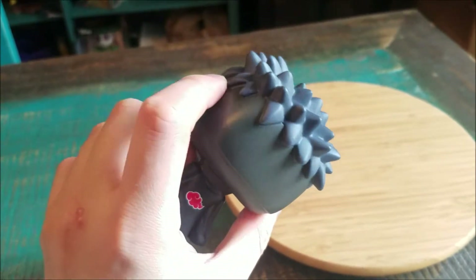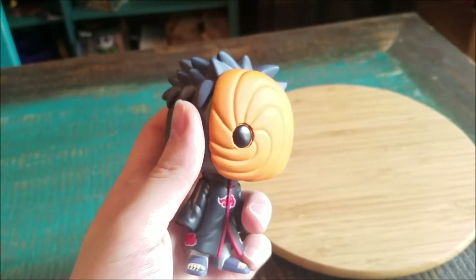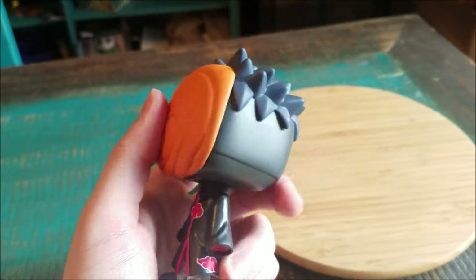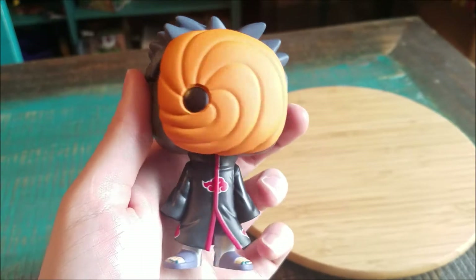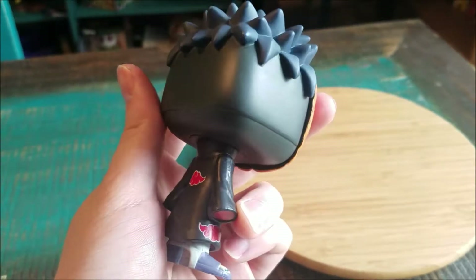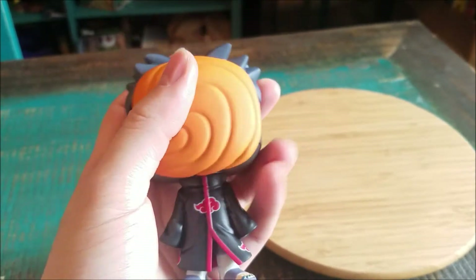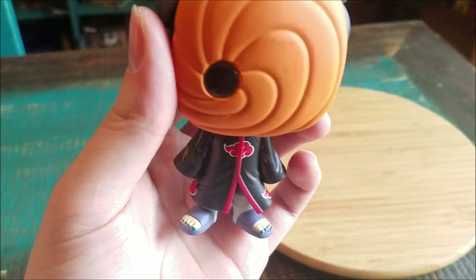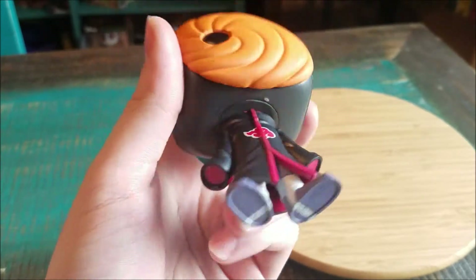His awesome little black Uchiha spikes, little mask that we see him with, and the one pop eye. He does have the Akatsuki robes on there, so you can see the little red clouds — all that from Pain and everything. He doesn't have any hands; they're underneath the shirt because of his childlike tendencies.